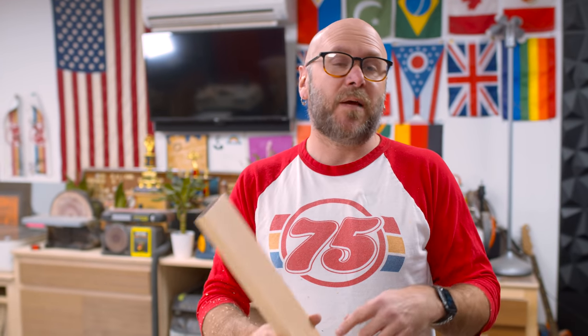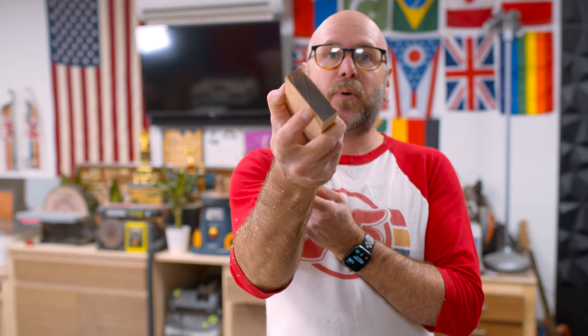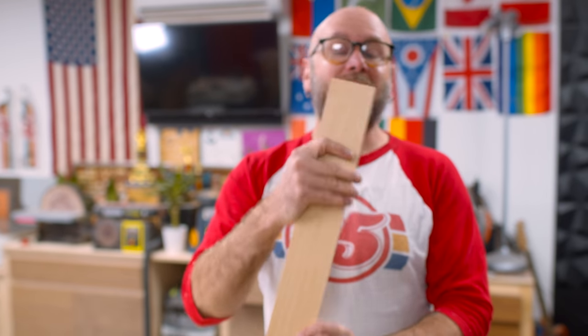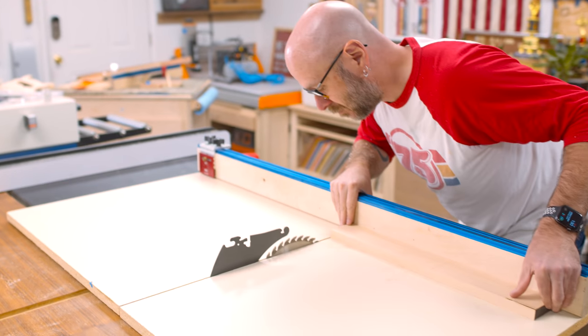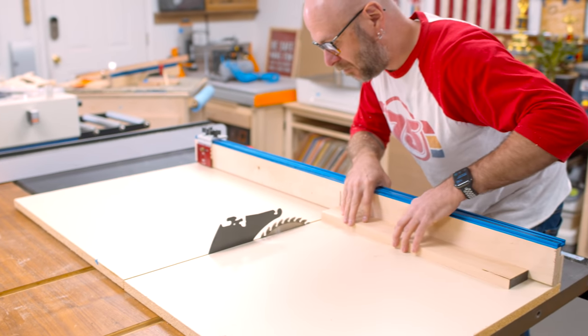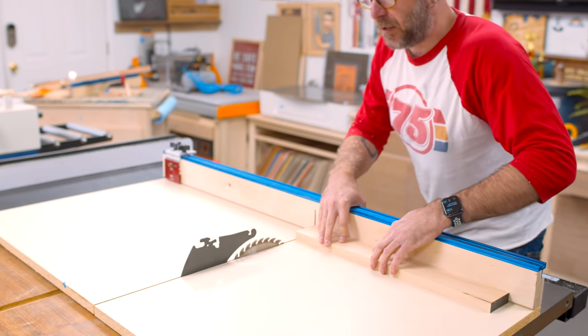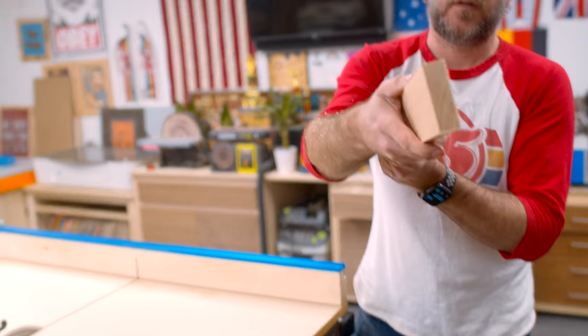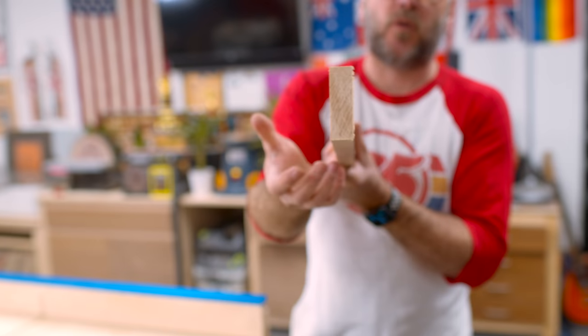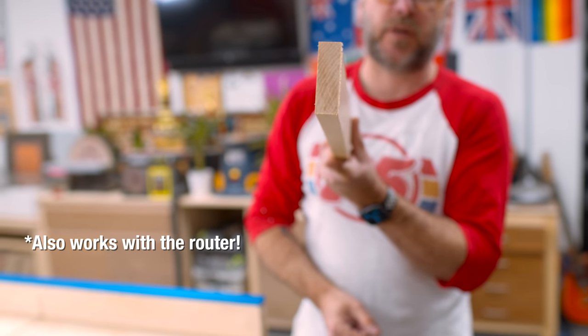Some woods tend to burn more than others, and sometimes your blade isn't as sharp as you want, so you'll get burning on the edge. The way to fix that is to cut it just slightly oversized and then do one more pass where you're just taking off a hair — you won't get that burning. Since the blade isn't using its full width, you get a nice clean cut with no burning.